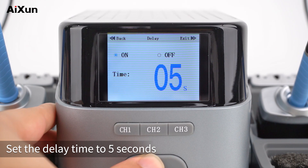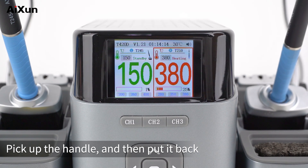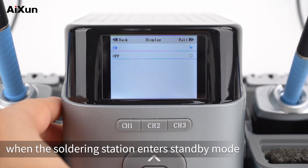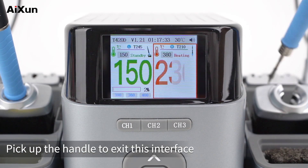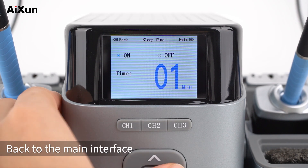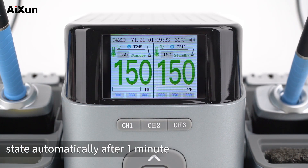Exit to the main interface. Pick up the handle and then put it back — the handle goes into standby mode after 5 seconds. The third option is Display: after turning on, when the soldering station enters standby mode, the AISUN logo will be displayed on the screen. Pick up the handle to exit this interface. The fourth option is Sleep Time — it will exit the standby state after reaching the set time. Here we set it to 1 minute. Back to the main interface, the soldering tip returns to normal temperature state automatically after 1 minute.